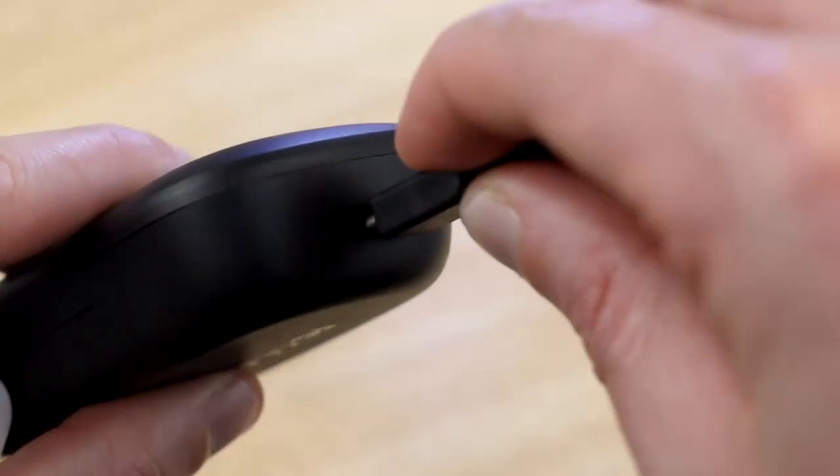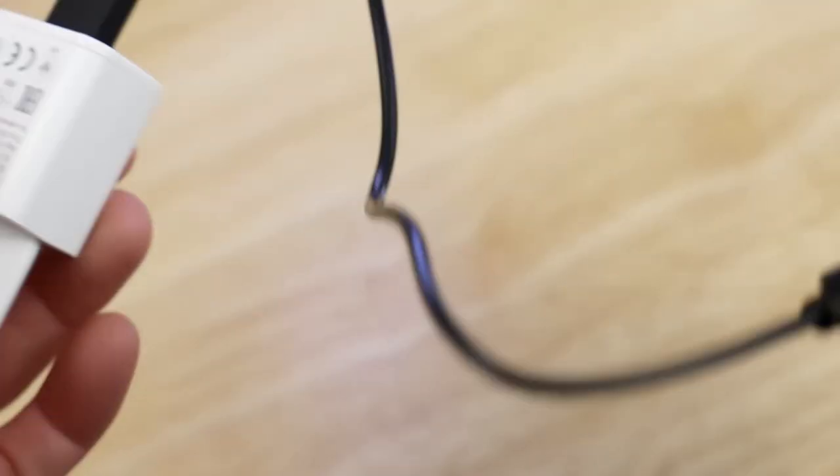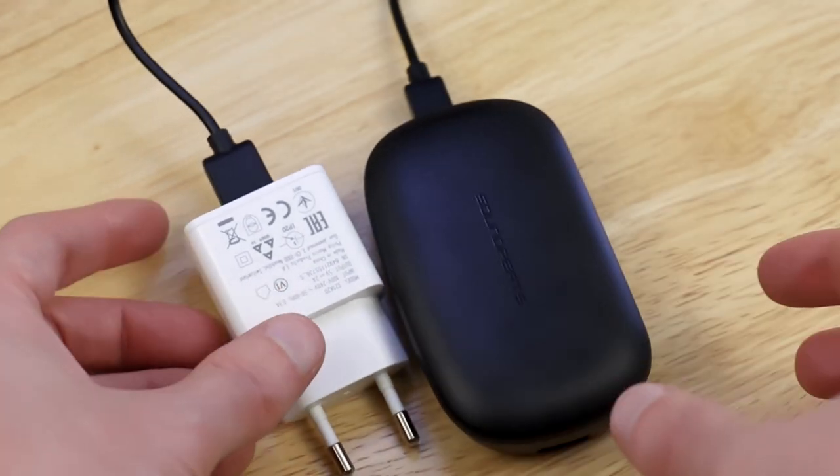In the box you will receive a USB-C to USB cable, but you will have to provide your own USB charger.